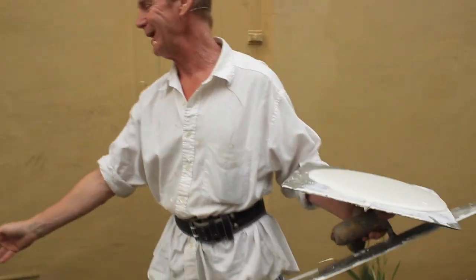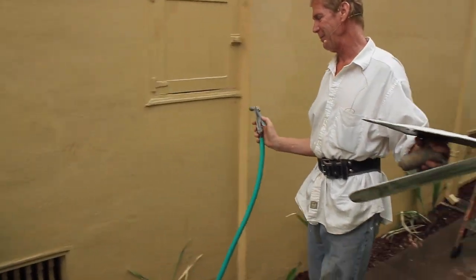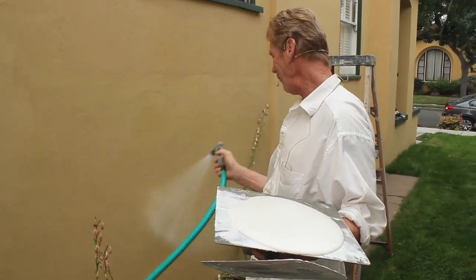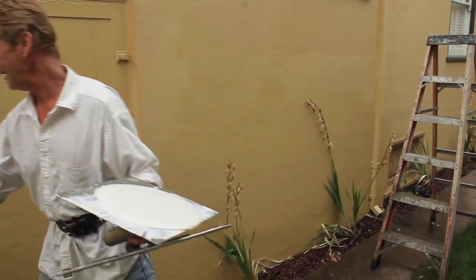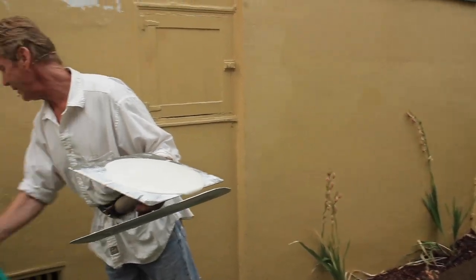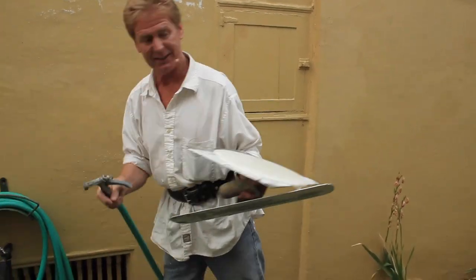Here's about the biggest tip I can show you guys: if you're going to apply an acrylic, wet everything. Why wet everything? Because there's one drop from this acrylic, and guess what — you can't get it up, because it's an acrylic and it sticks to everything.